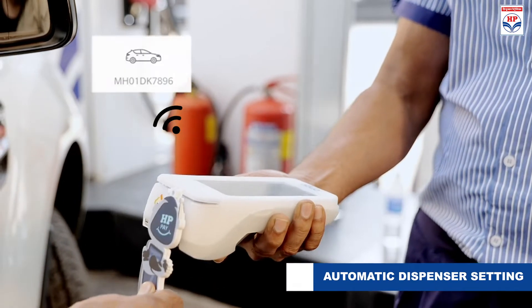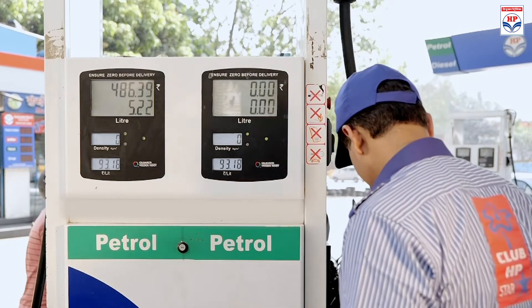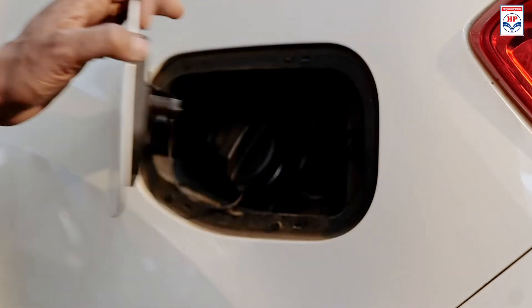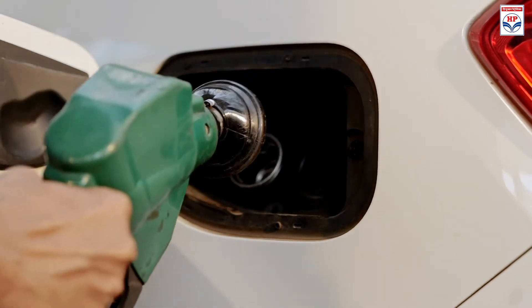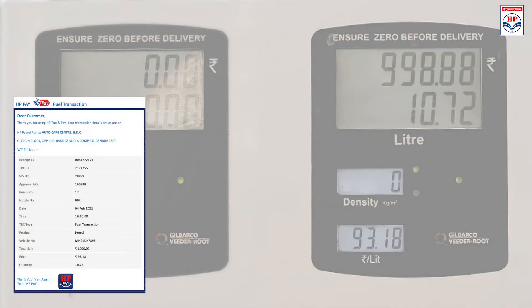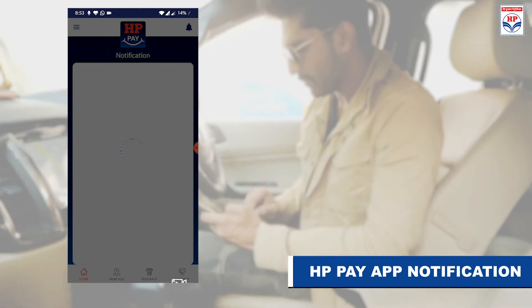The fob automatically presets the fuel dispenser, provides a printed receipt after filling, and sends notifications to your phone.